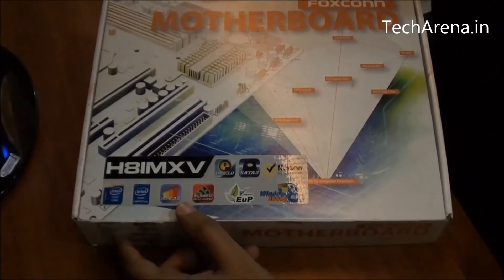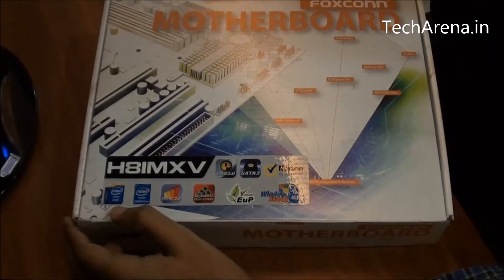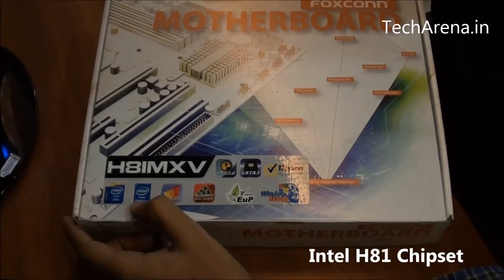These are the prime features. It has USB 3.0 connectivity with SATA 3 support. It has an Intel LGA1155 socket and an Intel H81 chipset.